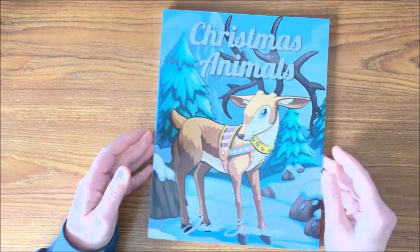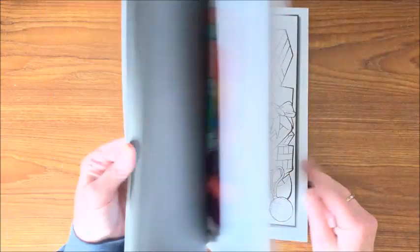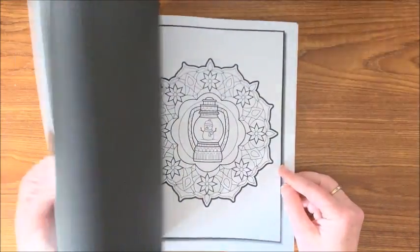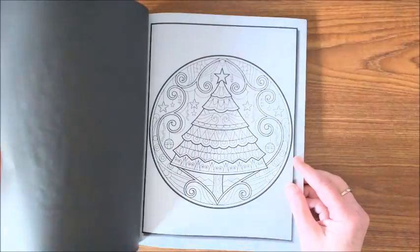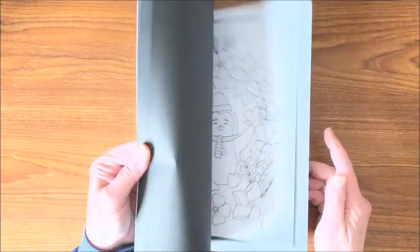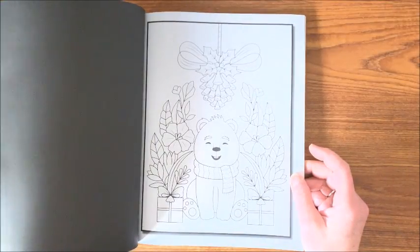Okay then we have the Christmas books. This is Christmas Animals — I mean they're just so adorable, any kind of animal you can imagine is in here. Christmas Mandalas — love this book. I know I colored a few in here — here's one, there's another one, there's another one. Then we have Christmas Flowers. Another book I really like for Christmas — nothing too hard and they just look really nice when they're done. I know I did a few in here too.